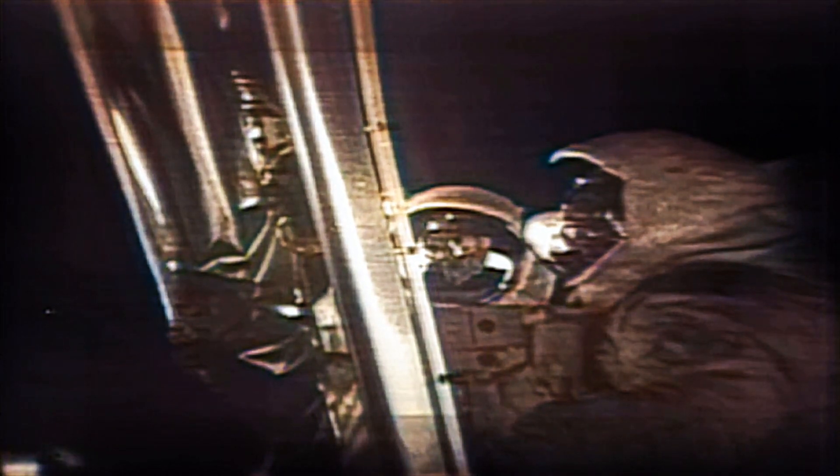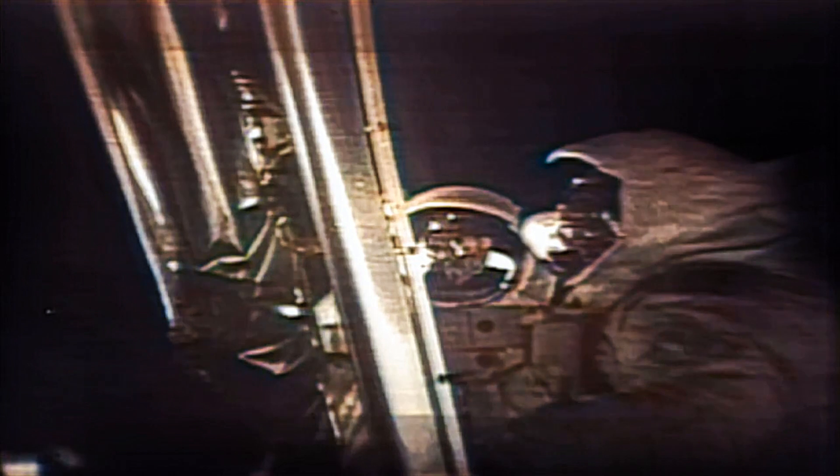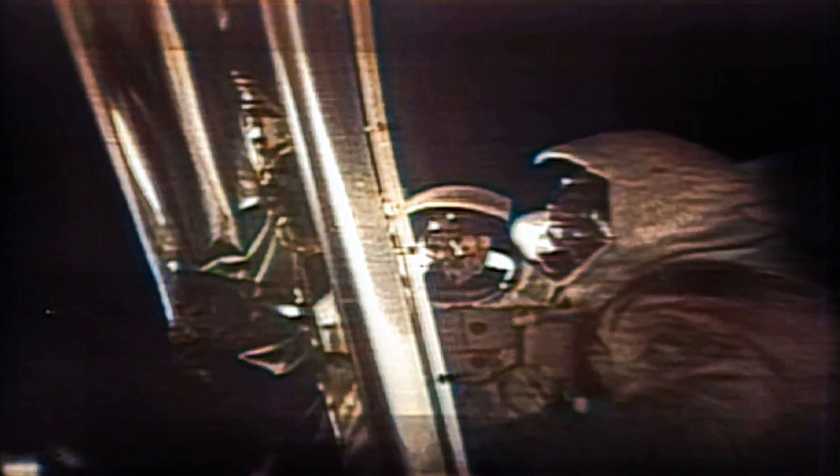For those who haven't read the plaque, we'll read the plaque that's on the front landing gear of this LM. First there are two hemispheres, one showing each of the two hemispheres of Earth. Underneath it says: 'Two men from the planet Earth first set foot upon the Moon.'